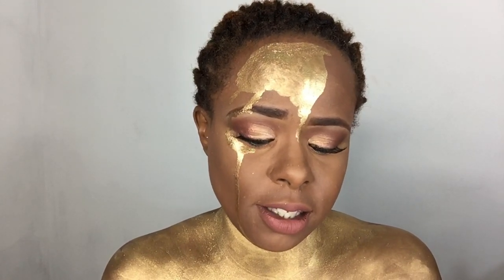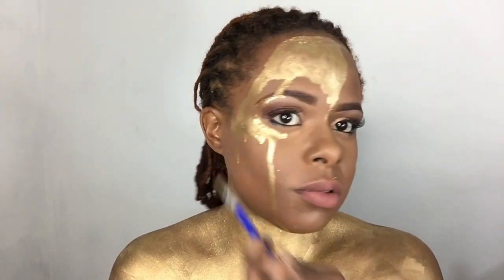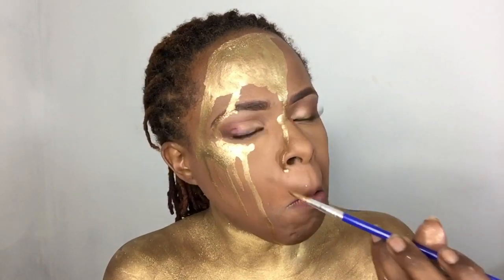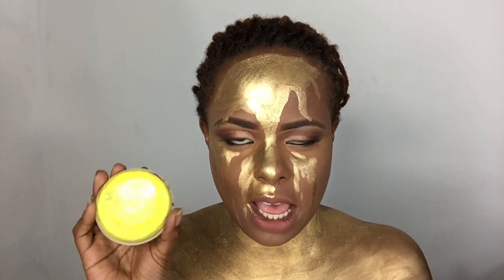My eyes can smell the activation. Did that make sense? In my head it did. Next I'm going to put some neon yellow to highlight it a little bit. You know, I look artistic.